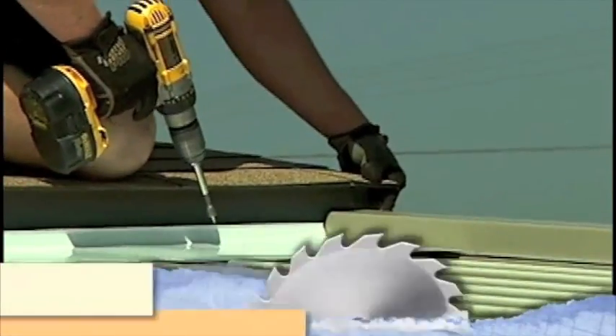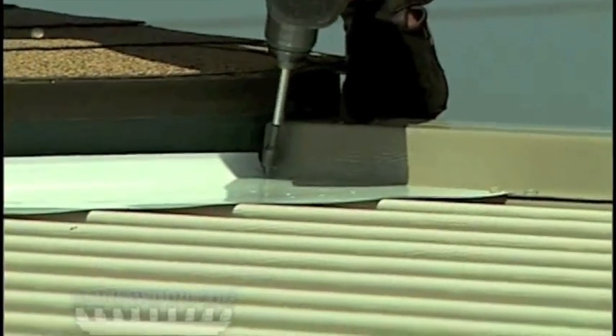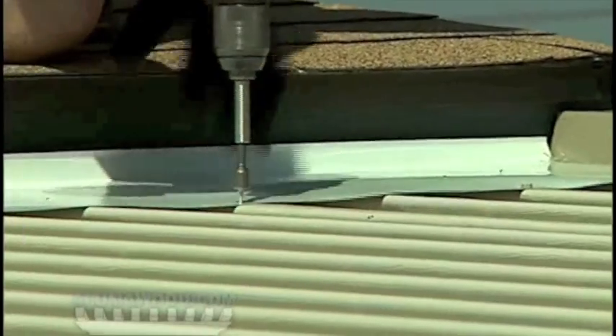Fasten the rain flashing to the house, wall, or to the fascia board directly using number 10 sheet metal screws every six inches. Fasten the flashing to the roof panels using number 8 by half inch text screws. Screw it through the roof panel interlocks.